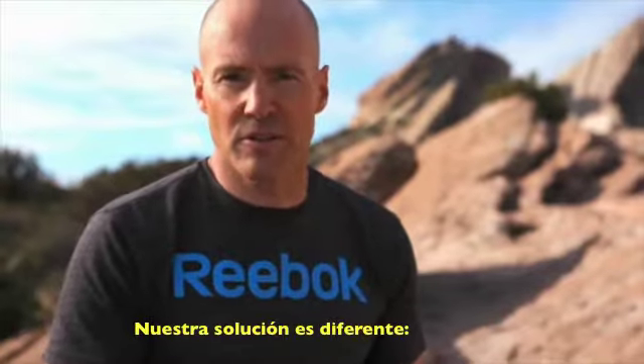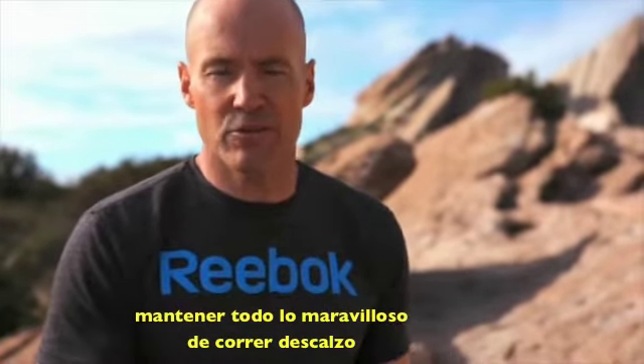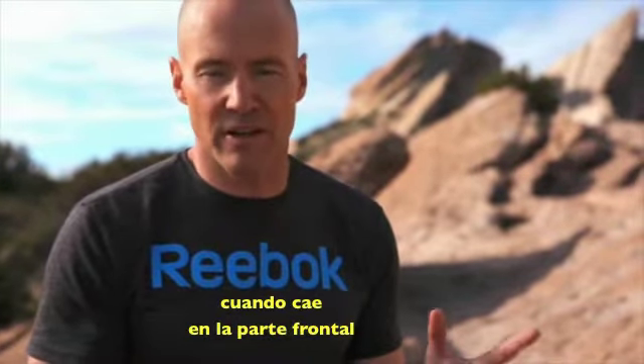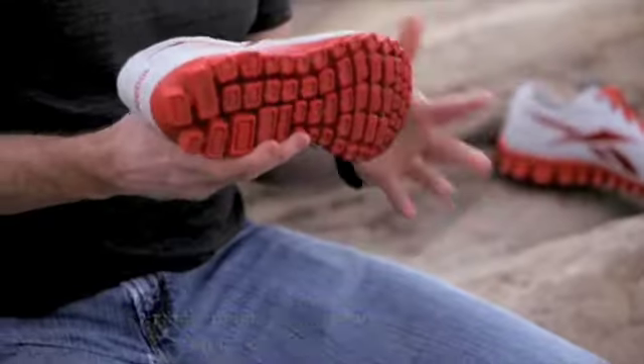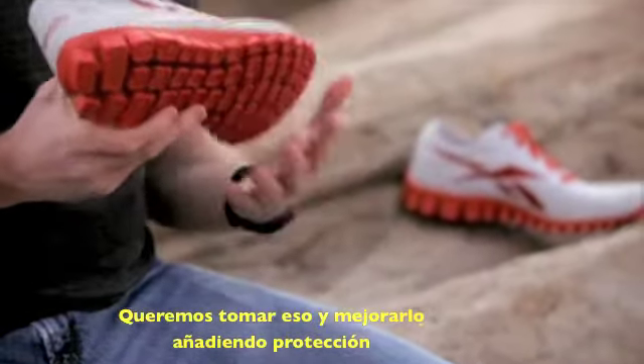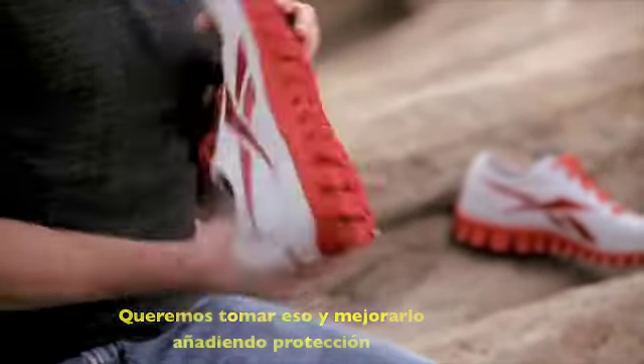Our solution is a little different. We want to keep everything that's great about barefoot running. When you land on that forefoot, it's biomechanically more efficient and you see lower injury rates in joints. But we want to take that and improve it — namely by adding protection.